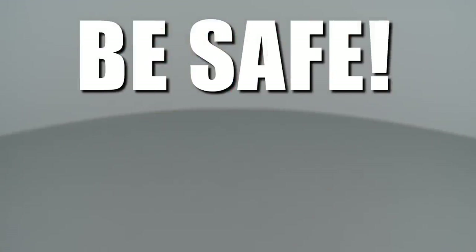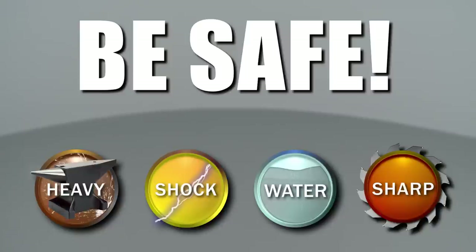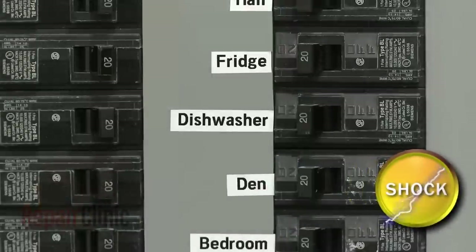Repair Clinic encourages you to perform this procedure safely. In this video, we will show one or more icons to alert you when to use caution. As with any repair, be sure to turn off the power to your dishwasher before beginning.